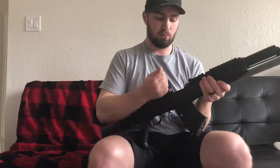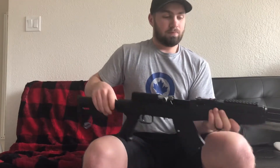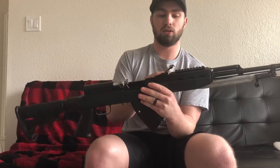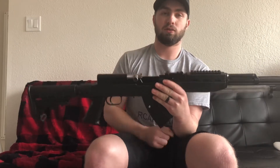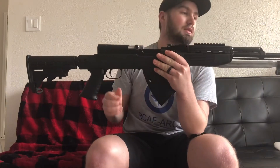As you can see, the magazine is completely unloaded, so the bolt will not go all the way forward until you put a round in it. For sights, you have pretty standard iron sights with range markings.